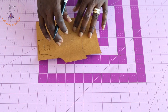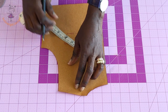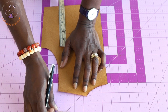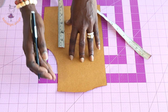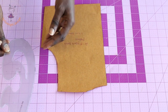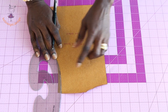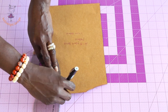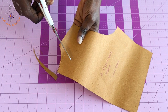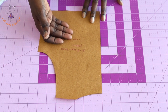Pull the front piece aside and adjust the back pattern paper. For the center back, take one centimeter from the neckline and one centimeter from the armhole. Connect the marks together using your armhole curve, repeat the same process for the neckline, and cut it out.